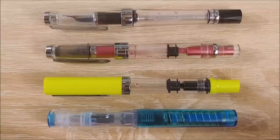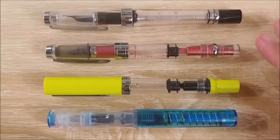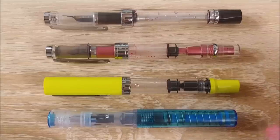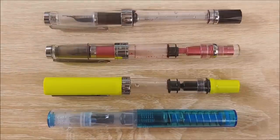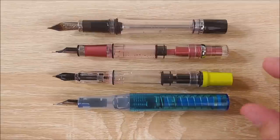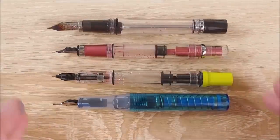First up, the size comparison. Here we have it against the Twisbi Eco-T — this is the yellow-green model — the Twisbi 580 All, and the Twisbi VAC 700. It's a little bit smaller than all of these pens, probably closest to the 580. But it's still a pretty good size pen, especially when uncapped. It does go into the cap a tad bit farther than some of these other pens. When uncapped, it catches up a little bit better — about the same size as the 580 and the VAC 700, a little bit shorter than the Eco. Uncapped, it comes up and catches up with the rest of the Twisbi pack very well.